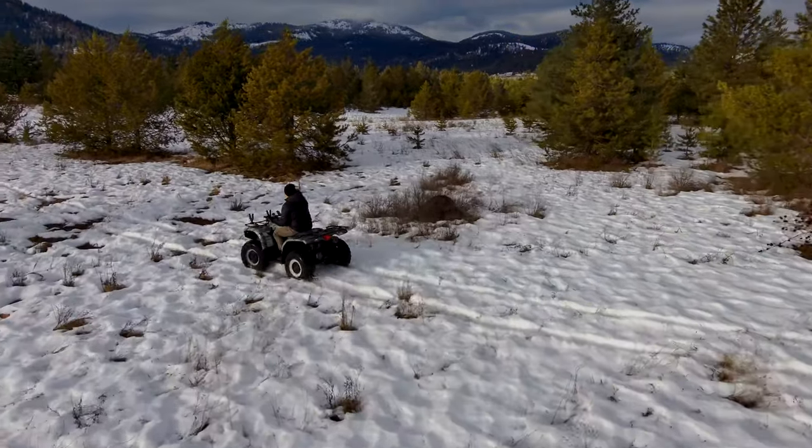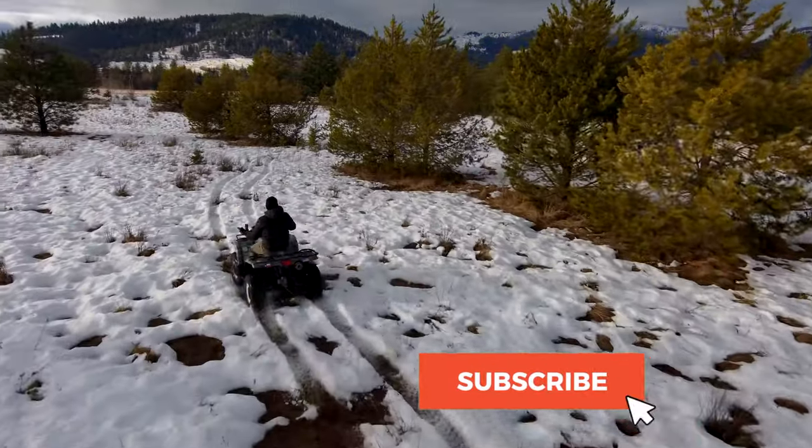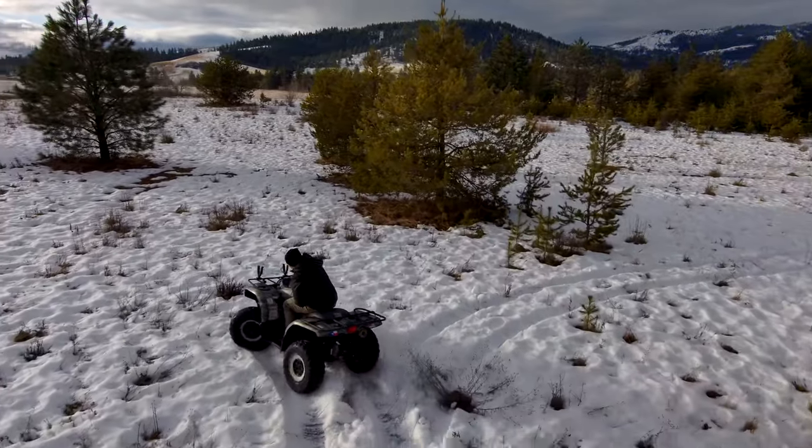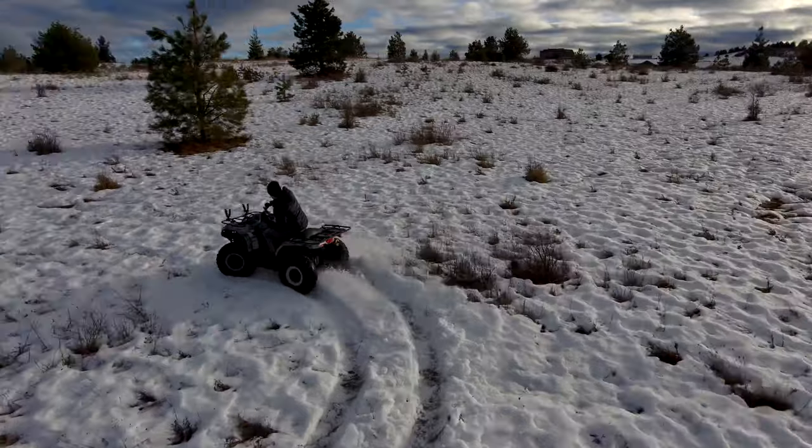So anyway, if you have any questions about it, definitely hit me in the comments below. Again, this was just a quick demonstration. I just wanted to share it with you guys, but thanks for clicking on this video, and we'll see you in the next one.